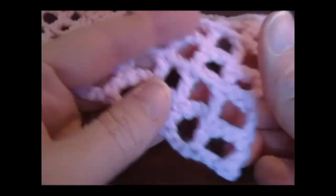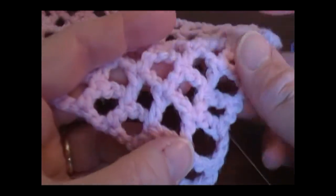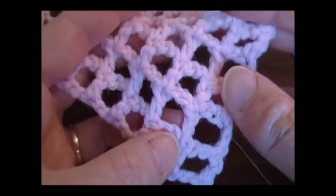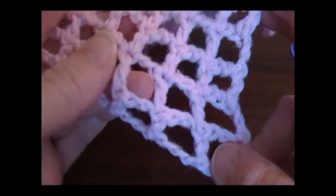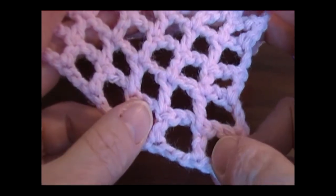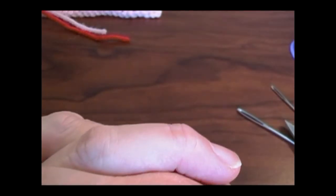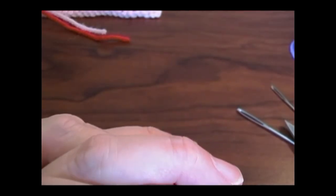That's another way to draw in the tails. It's well hidden. Untwisting the yarn and drawing your tails in will probably be your best solution if your tails keep popping out. I hope this answers your question, and I will see you in the next video. Go ahead and ask some more questions — I'm happy to help. Thanks, bye!